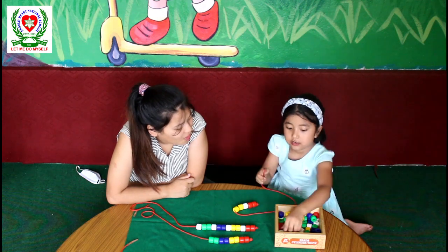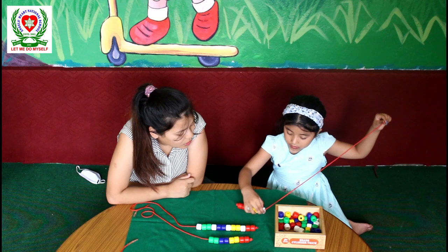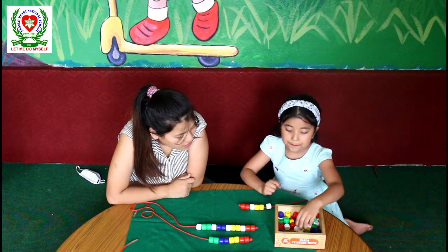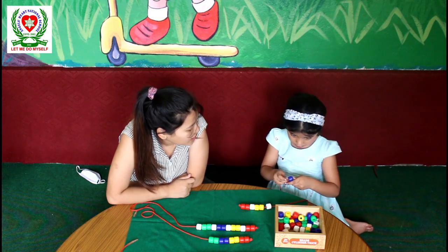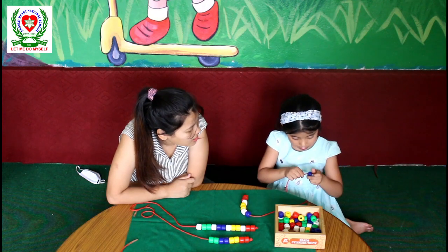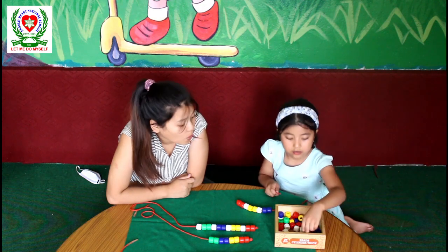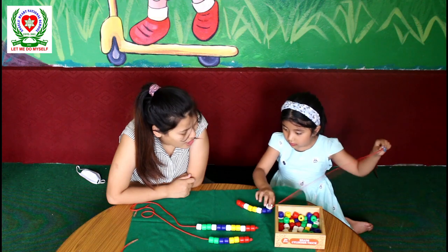And white. Then a white. Yes. After white, what are we going to take? Blue. How many blues, baby? Two. Two blue beads — very good. One and two. What comes after two blue beads? White. One white.